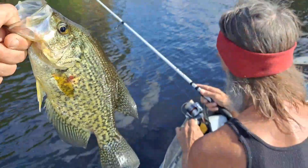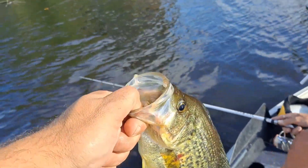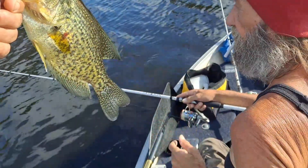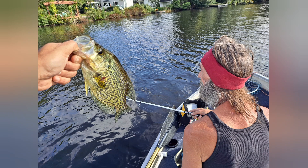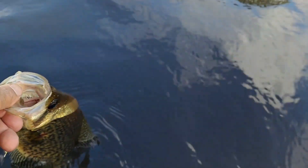Crappie number four — Pop catches this one! It's a big sucker, they are all over that brush. That point and that piece of wood is the spot. Pop's crappie goes back in — nice!